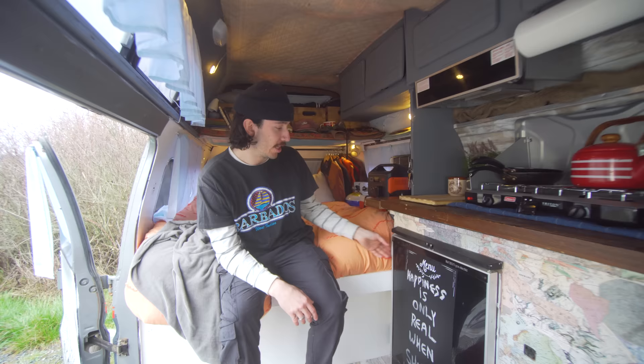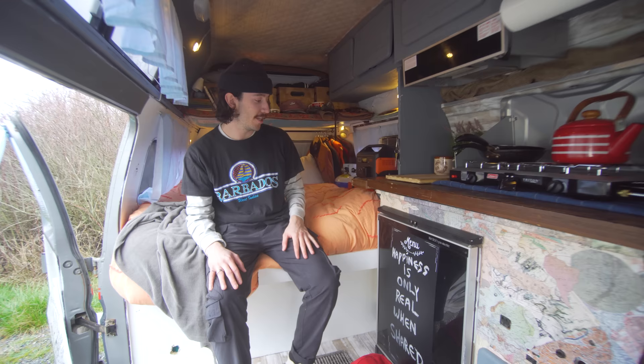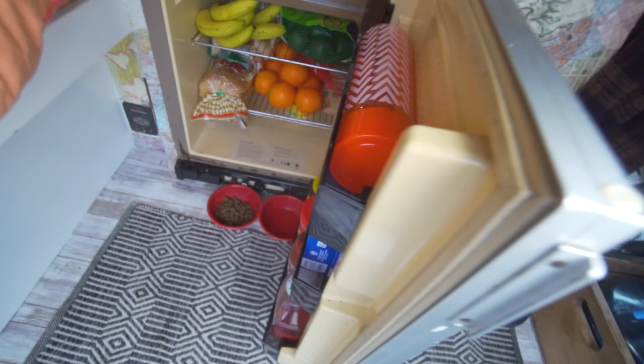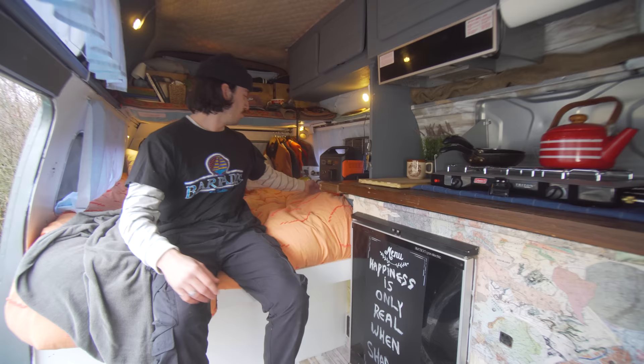I left the fridge for storage. With these old vans, I realized too late that the fridge only really works when you have it plugged in at a campsite because of the way they were designed in the 80s. So I just keep all my dry foods in there — bread, fruit, oatmeal and stuff. And then I use my cooler over here for anything like eggs, milk, stuff like that.